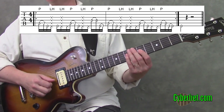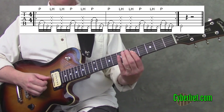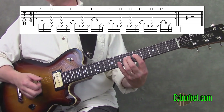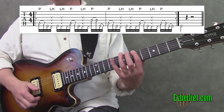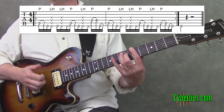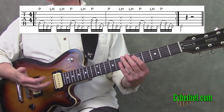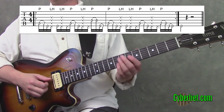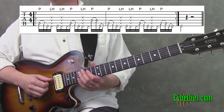Then we go to the fourth string at the fifth fret, pop that, hammer on to the sixth fret, go to the fifth fret on the sixth string and slap that, then hammer on to the sixth string at the seventh fret. We're really just taking a bass slap groove and applying it to the guitar, so that's the whole first measure.